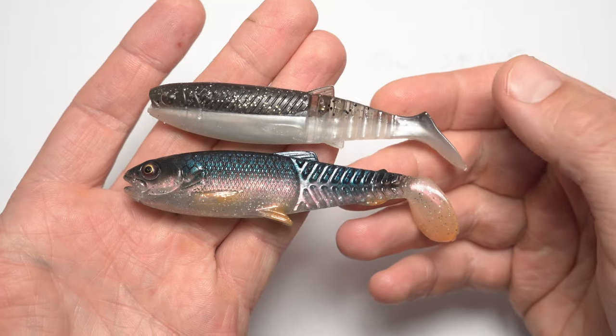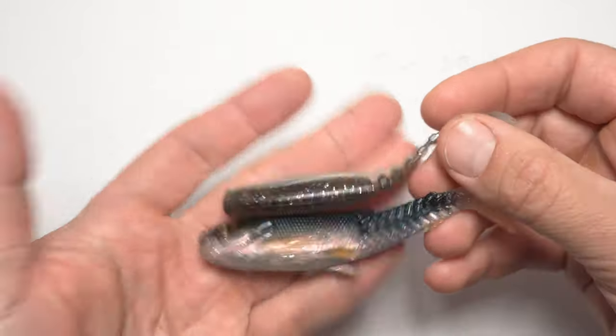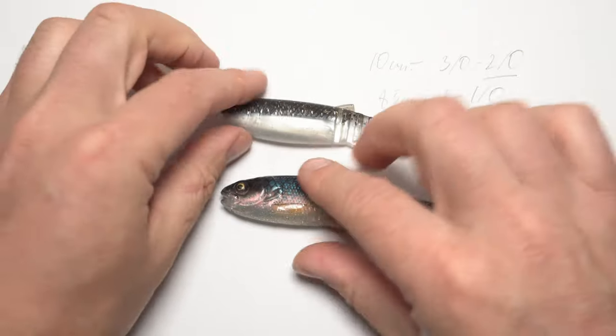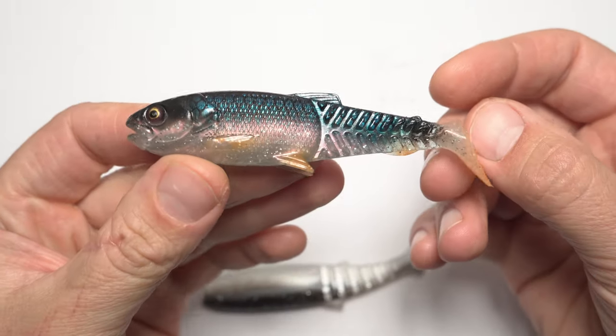If you decide to try a few of these lures out, make sure to click on the links in the description below. Thanks for watching and see you in the next one.